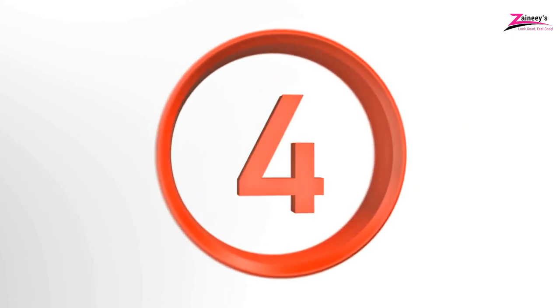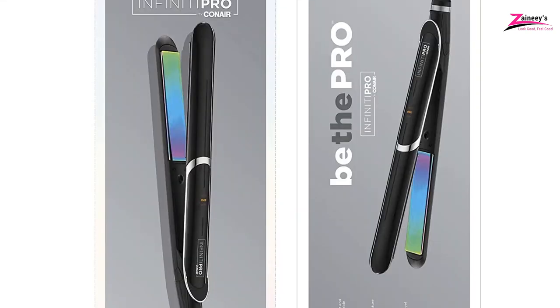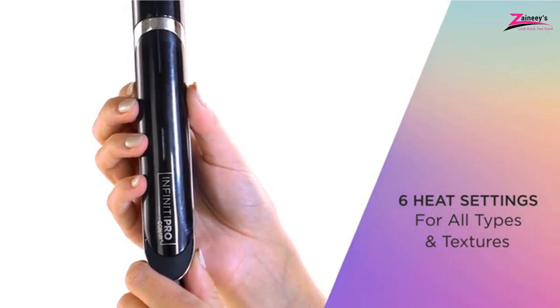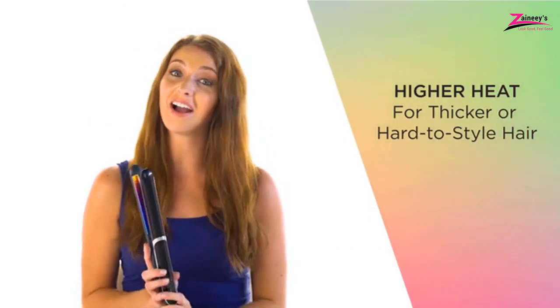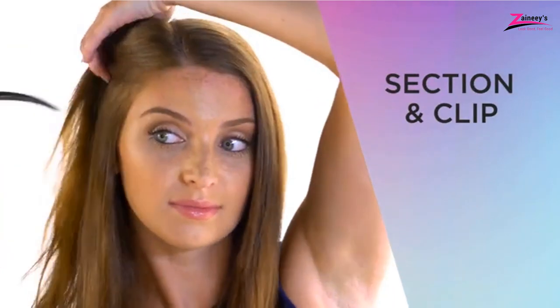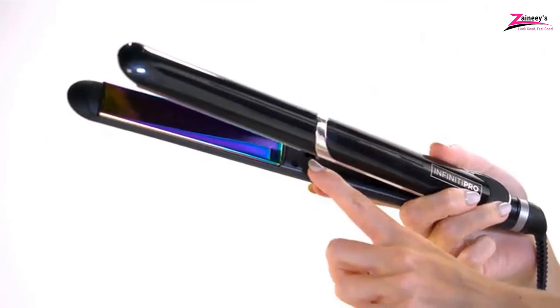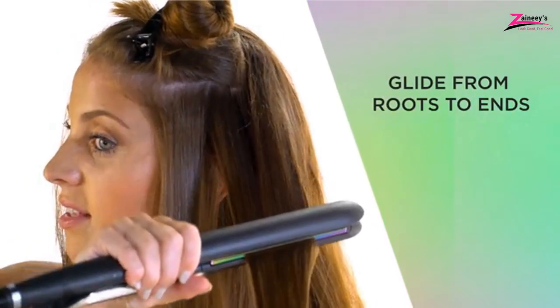Number 4: Infinity Pro by ConAir Titanium Flat Iron. ConAir's Infinity Pro is a premium model you can rely on to ensure excellent performance, and is the fourth flat iron to reach our list. The Infinity Flat Iron comes with a distinctive, iridescent rainbow finish — very adorable. This straightener features inch-broad plates, making it a suitable choice for short hair users. ConAir has employed a floating design which adjusts itself in accordance with the thickness of the hair to make the straightener more effective.